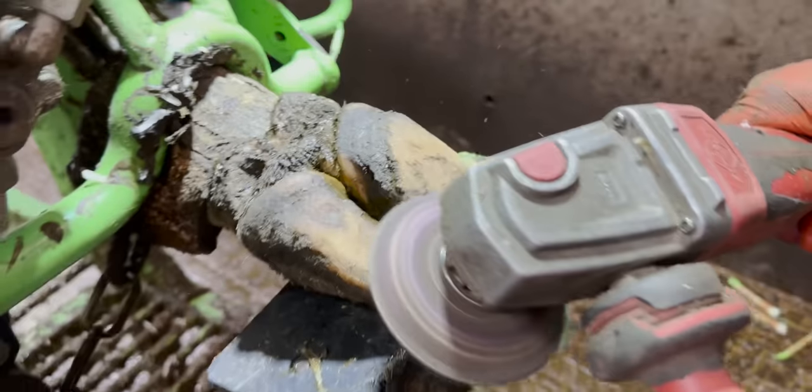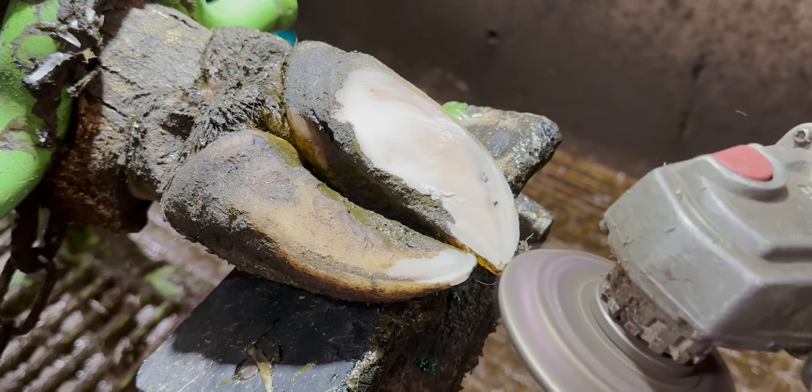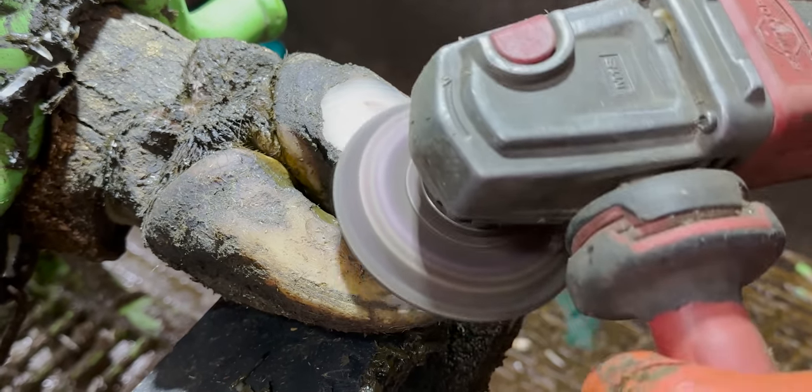And just as luck would have it, she also turns out to have a very small problem on her back right foot as well. We deal with it very quickly because it is very slight, although it will be causing her pain and does need to be addressed.